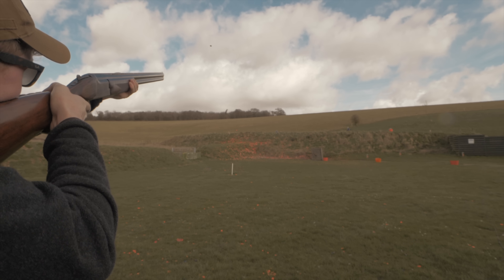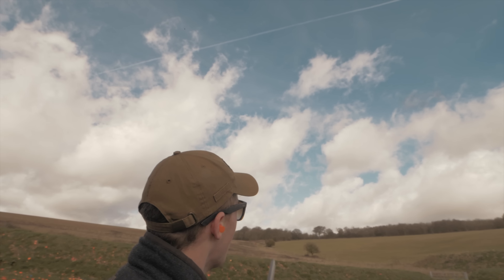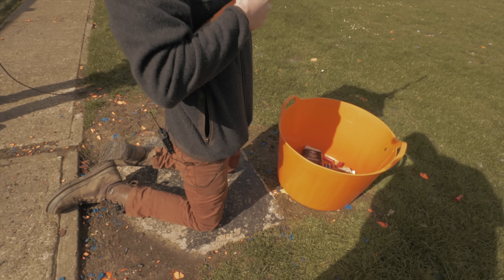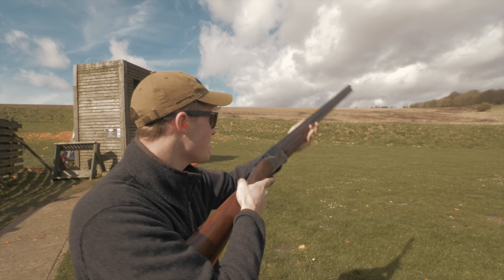Welcome to the gun shop with Little John and Big Dave. Today we're doing a trap gun versus skeet gun comparison, mostly because we need a reason to get the guns out and shoot a bit more. It's going to prove you can do more than one thing with one gun. A lot of people say you can't use a skeet gun for sporting, but for most local sporting a skeet gun will do well. We're here at South Downs Gun Club.